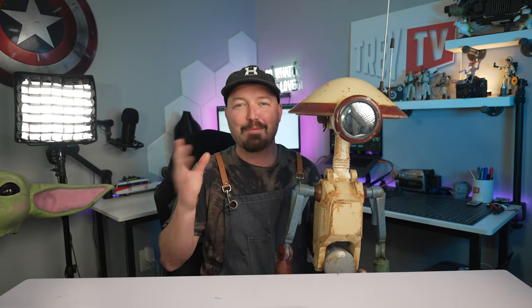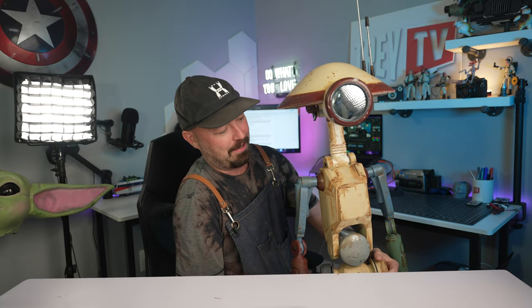I can't even begin to tell you how much fun I had on this project — the painting, the weathering, and really just making it my own. My very first droid build. I hope you enjoyed the video. As always, everything will be down below in the description. Let me know if you have any questions, and until next time, may the force be with you.